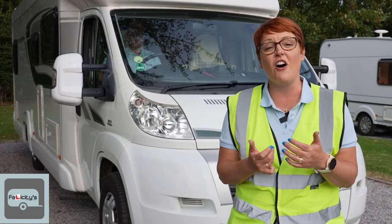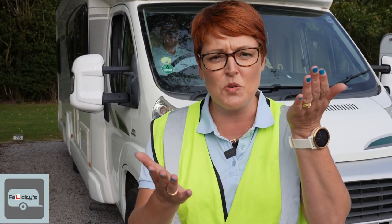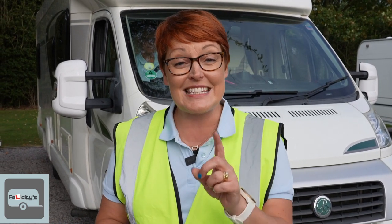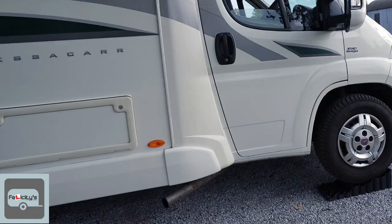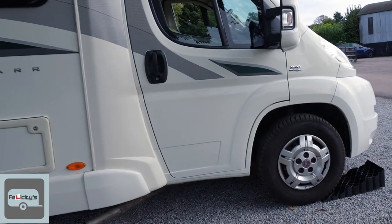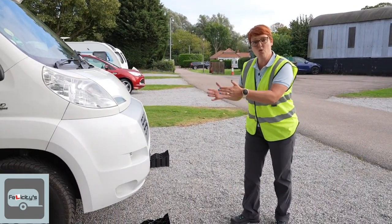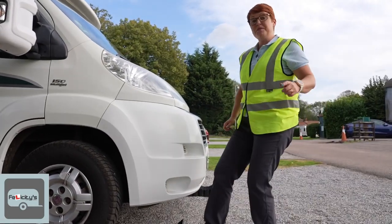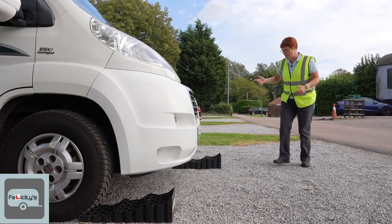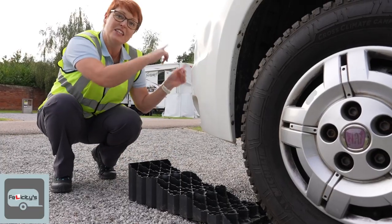Now for the second method: you may find you need to bring the front of the van up but also raise one side more than the other. You can use your leveling ramps to achieve this — you just need to stagger them. On the side of the van you need to raise the most, put the ramp all the way under the wheel. On the side that doesn't need as much leveling, stagger it further away from the wheel so that side rises less.